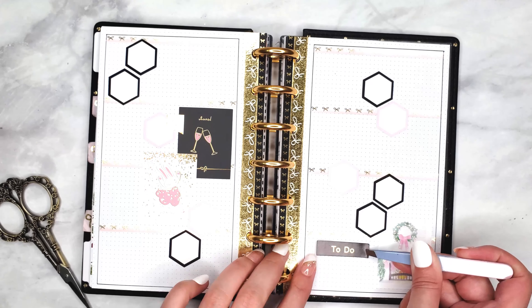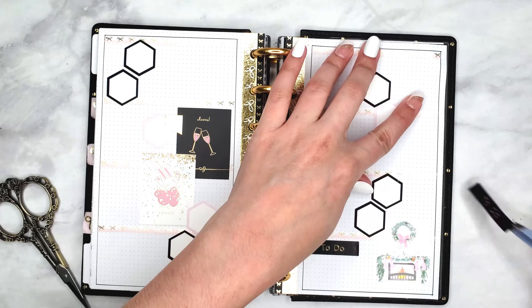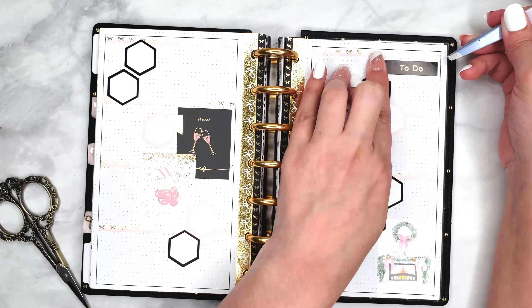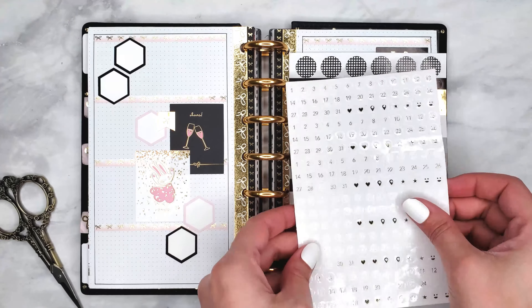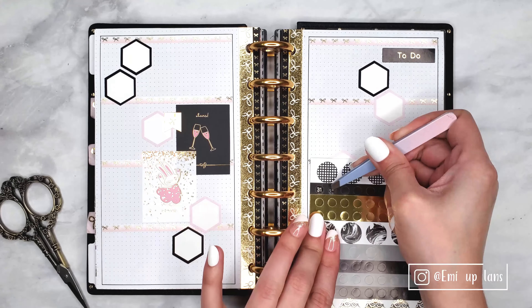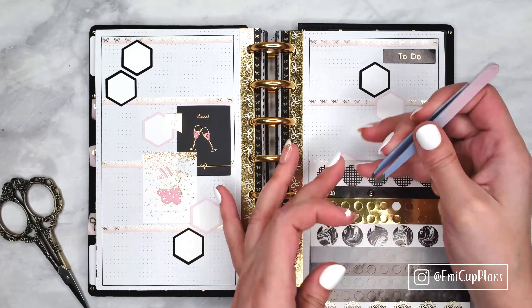Getting back to the spread — because I have a big block of black on the left side of my spread, I decided to pull in some black headers on the right side as well, just to balance things out a little more.